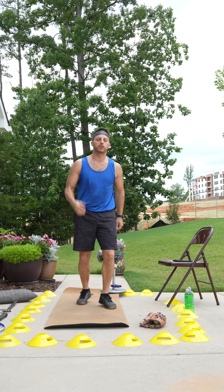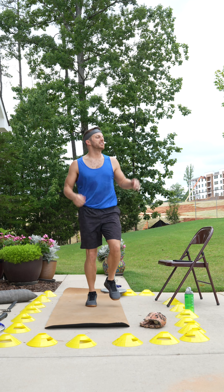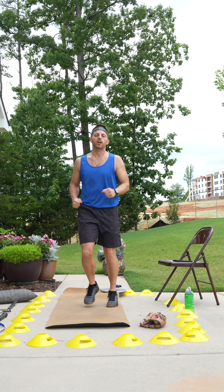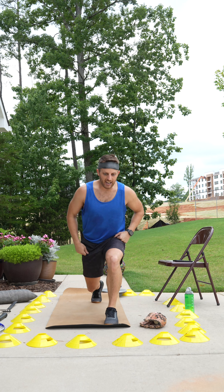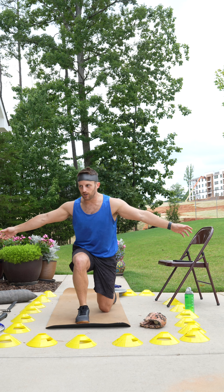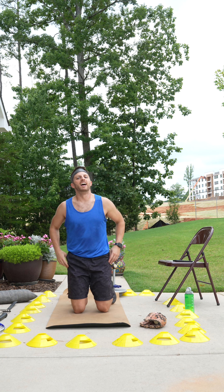We're going to finish with a slow jog in place as we cool down. Look to the side — hey, neighbor. Look to the other side — hey, neighbor, good to see you. And now ease into a stretch that's going to put your whole body at rest. And that's it.